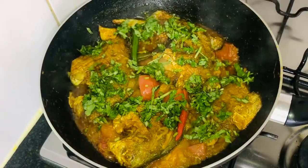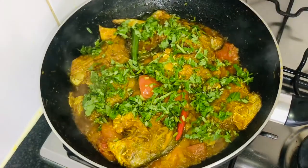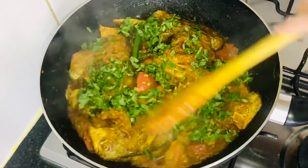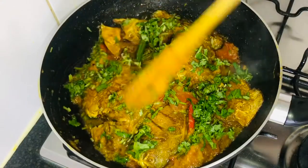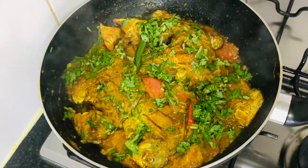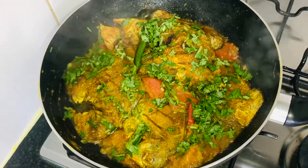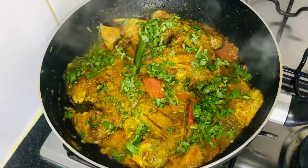We will make our recipe. Thank you so much for joining us.